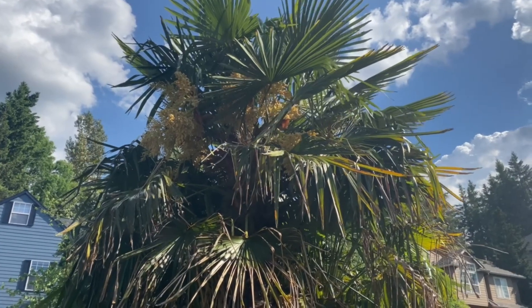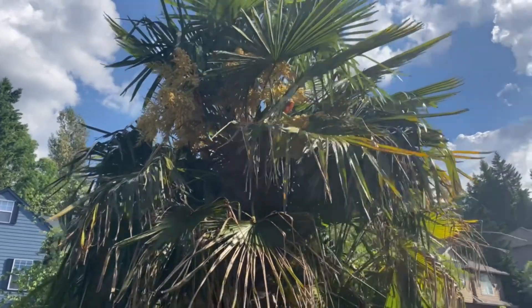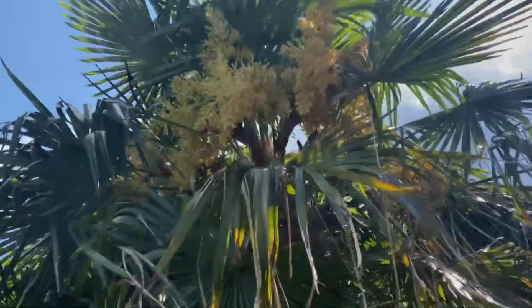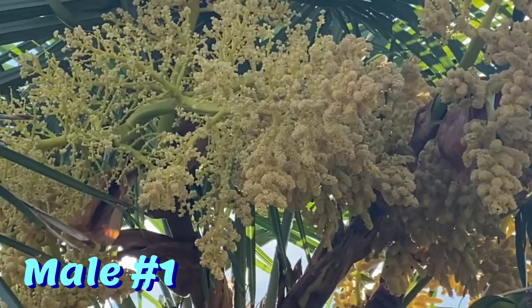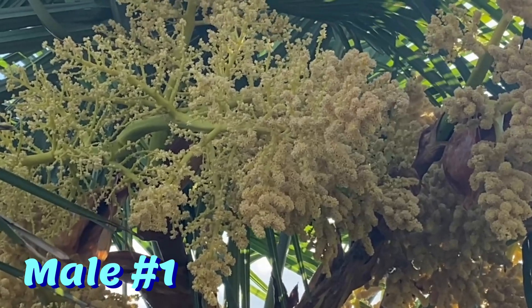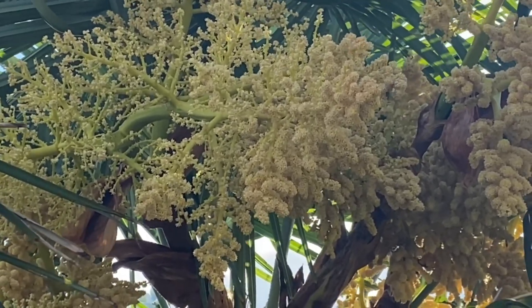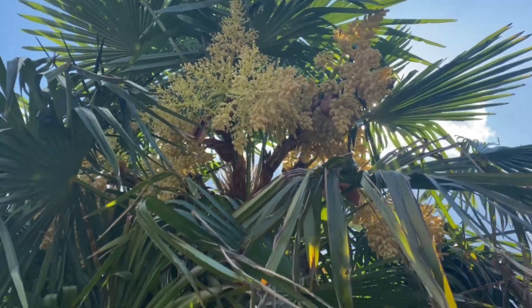So this one — there's three in here actually — is my earliest flowering ones. These ones always flower first; I think it's just because of the position. Male flowers are very dense and have a yellow to gold coloration. This is a large male that flowers for me just about every year.